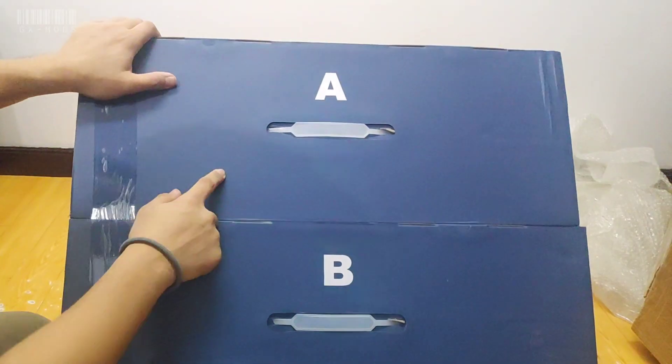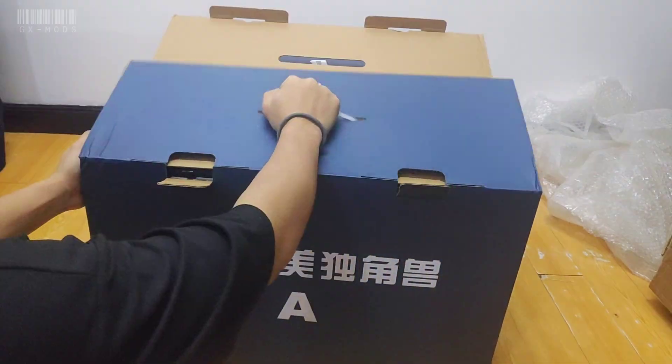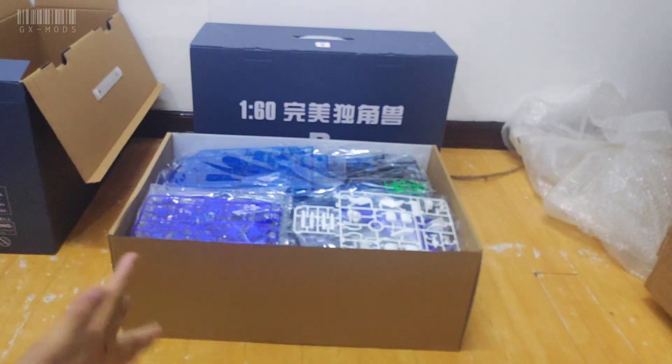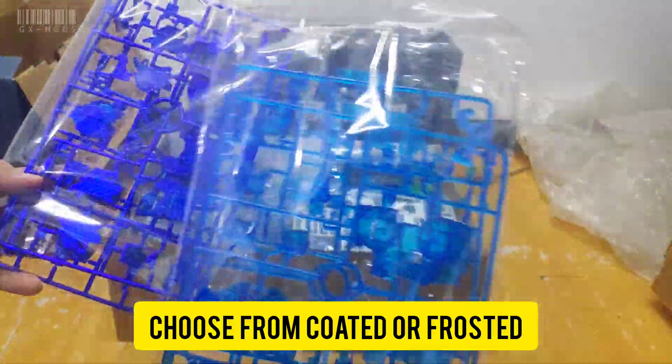So for this knockoff there are two boxes: box A and box B. Now let's open box A first and see what goodies Daven has given us for the first month of 2023. The first thing I noticed is this blue coated cycle frame. We also have a clear frosted blue cycle frame to choose from, but I won't be using the coated inner frame.